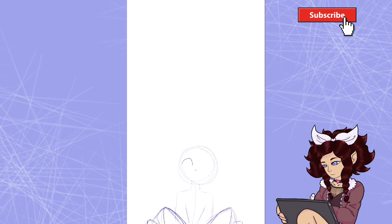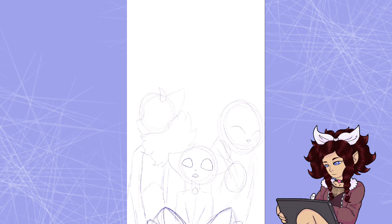Well, hello and welcome back, subscribblers! Thanks for clicking on today's video. Hope you'll stick around to the end, because today I'm gonna be sharing more information about my Webtoons.